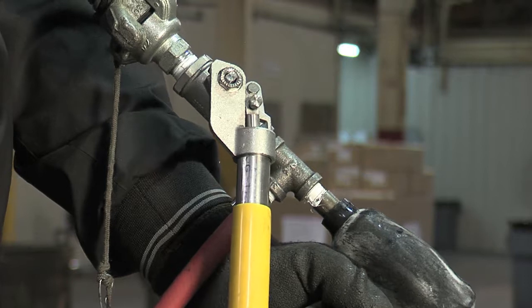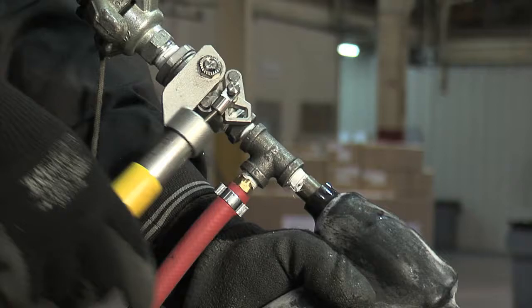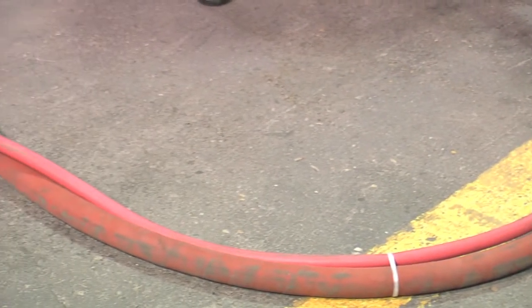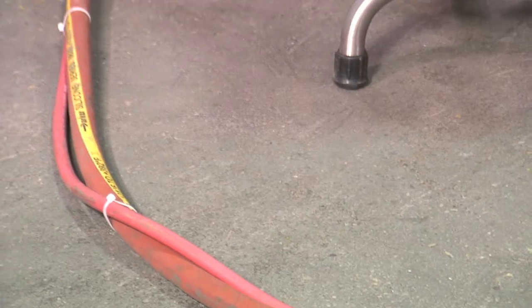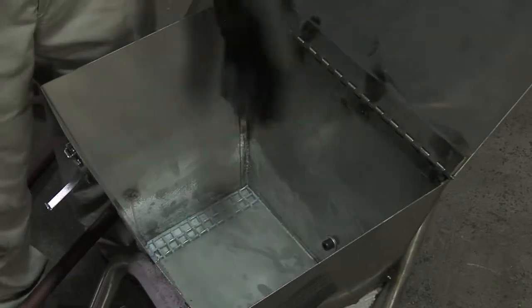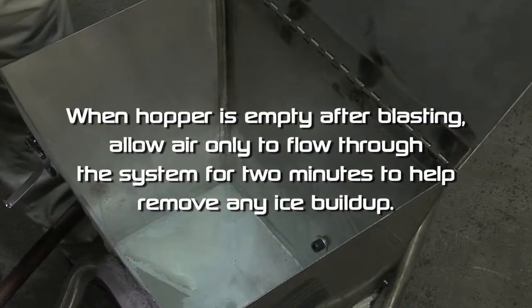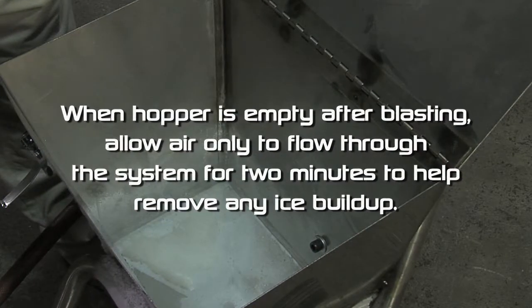To stop blasting, shut off the ball valve. The valve handle is spring loaded and should be easy to return to the closed position. After each use, examine the connections for wear and tear and tighten and replace as necessary. Check hopper for condensation and wipe out before using again. When hopper is empty after blasting, allow air only to flow through the system for two minutes to help remove any ice buildup.